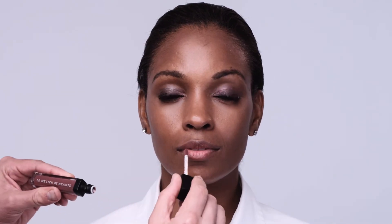Now for the pièce de résistance — the Moisture Matte Lip Cream. Full color payoff and it dries to a beautiful, velvety matte finish.